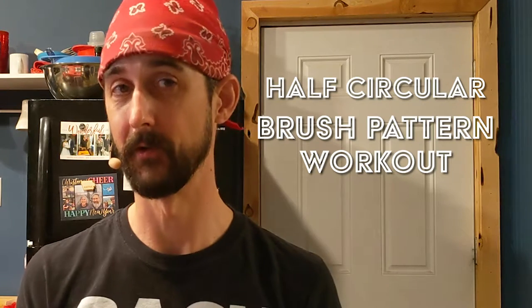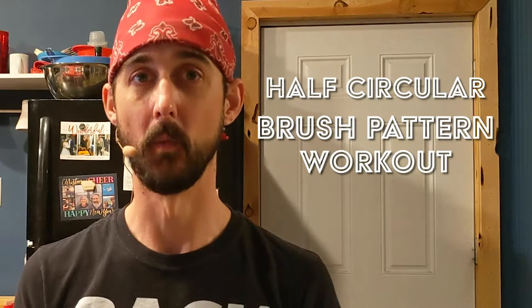Today is day 194 and our topic is my half circular brush pattern workout. If you'd like to practice along with me today, I'll be doing some stuff out of the Brush Secret DVD, specifically the half circular motion patterns, and I'm at 68 beats per minute.